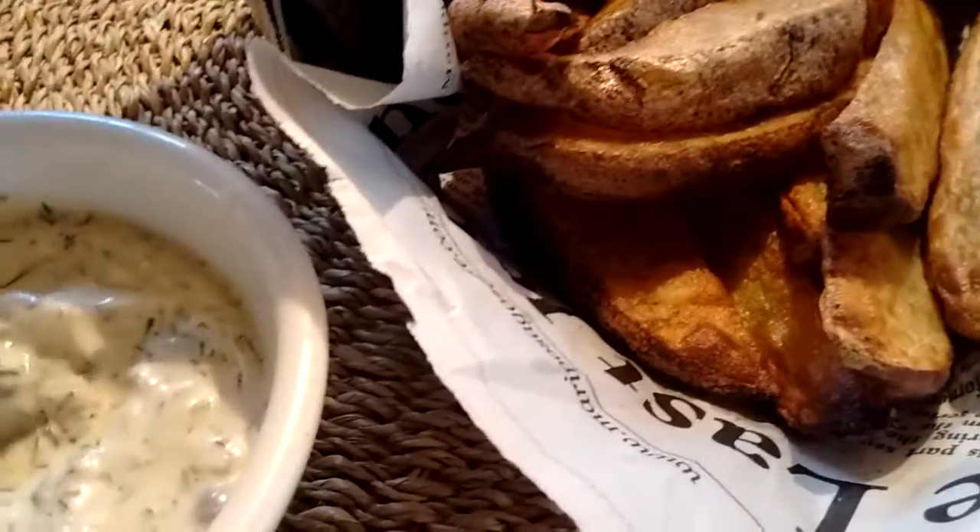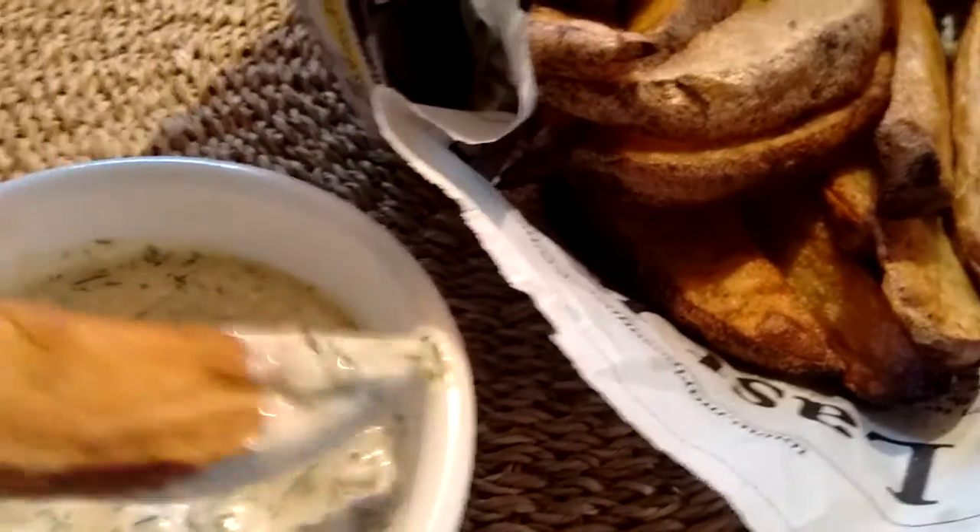And the potatoes are good too. Of course it's the tartar sauce that makes it so good.